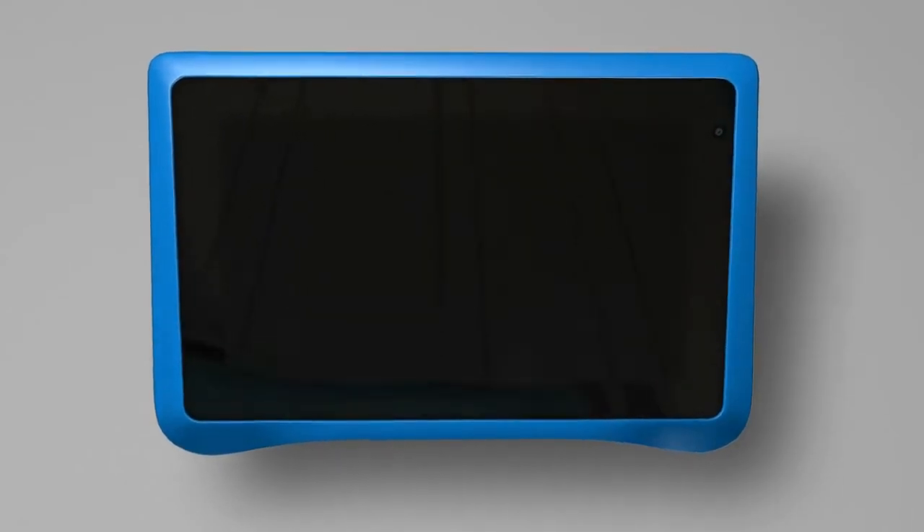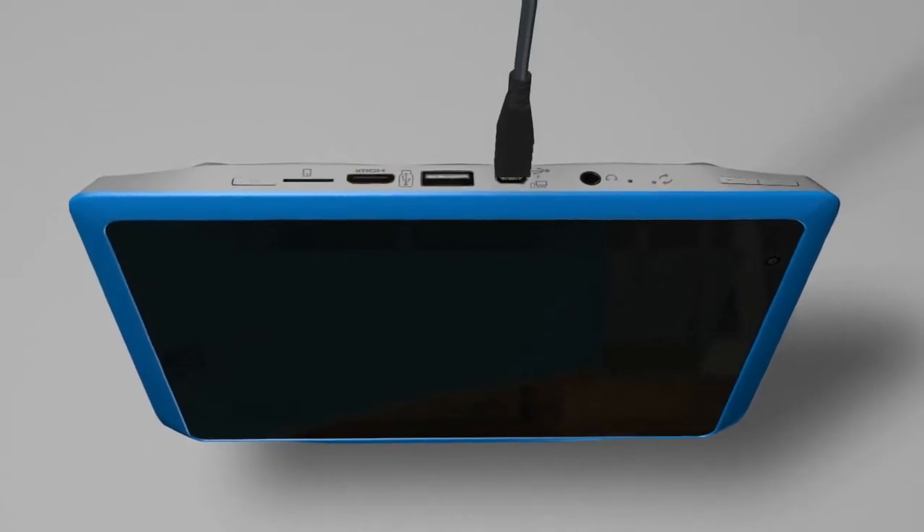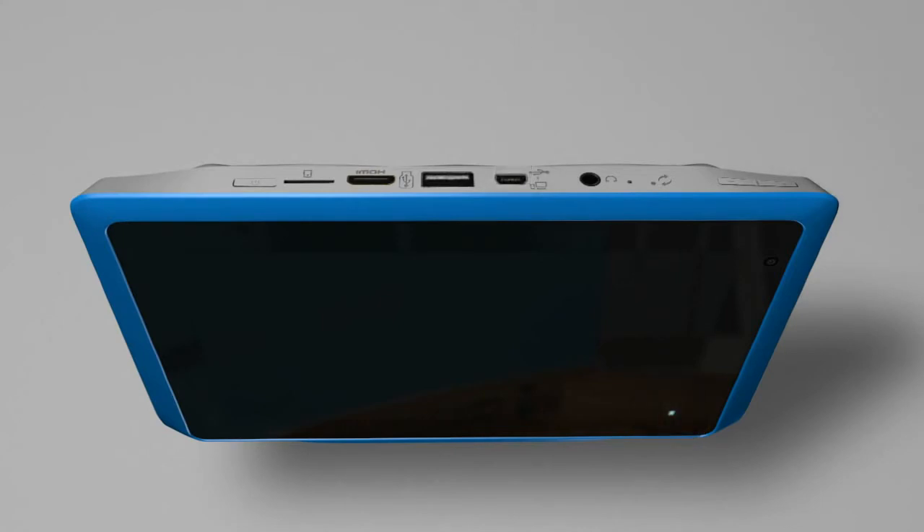Before you get started, you need to fully charge your Funtab Pro for six hours using the enclosed wall charger and USB cable. The battery indicator will glow blue to show that your device is charging.